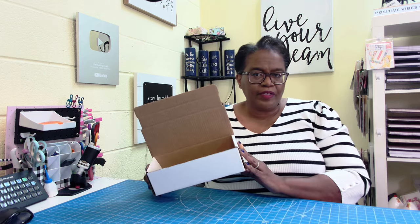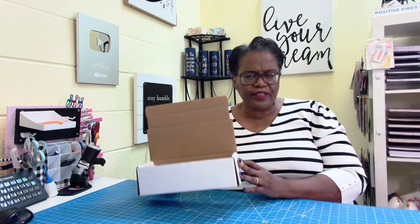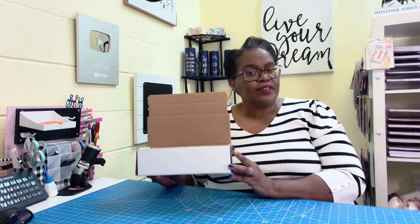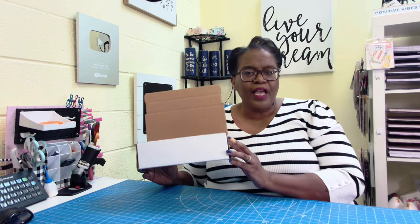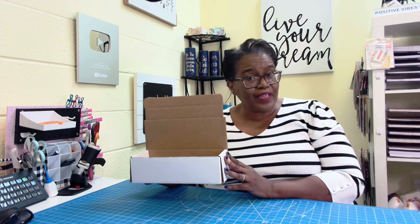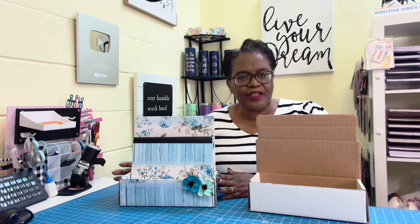As I was helping my daughter package her cup orders, we're using boxes like this, and I started thinking there are going to be a lot of people getting this box. I have a wonderful idea on a way that you can use it. So if you get this box or a box similar to it, make sure that you save it because you're going to be able to turn it into something amazing. Y'all, I took this box and I turned it into this.